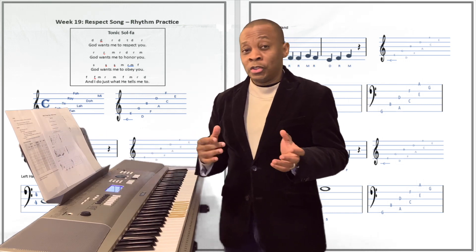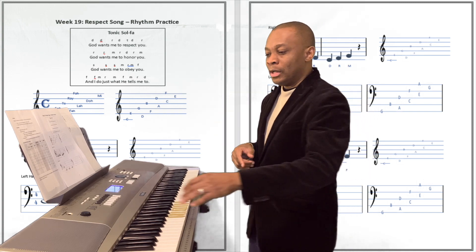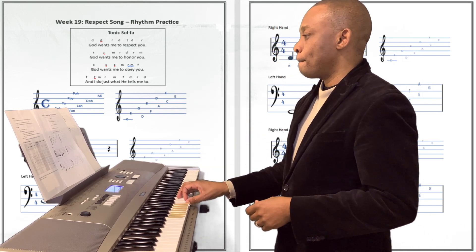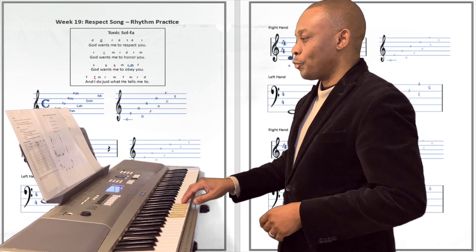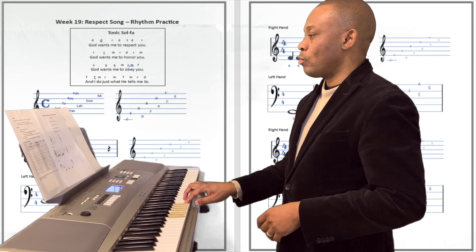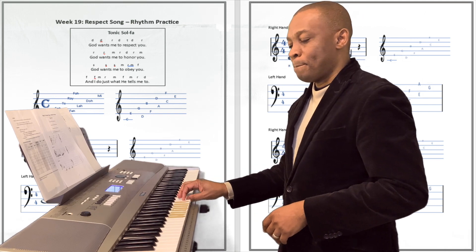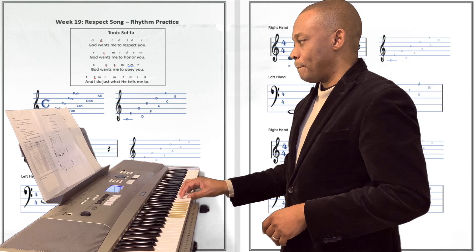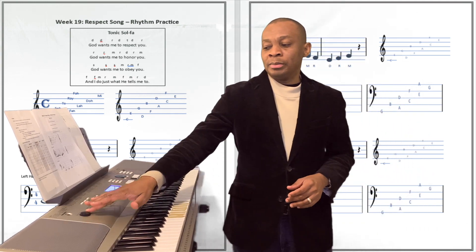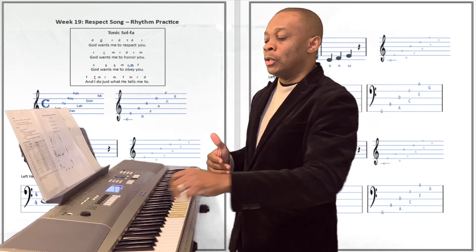So let's try to play the song right now with just one hand, and then we are going to play the song with two hands so you can see the differences. All right, take a look at it. That's the song played with one hand, and it's okay, but when you start playing with two hands it's going to sound a whole lot better. Now watch this.